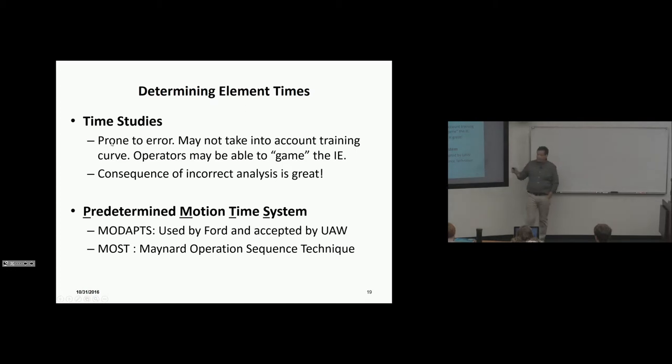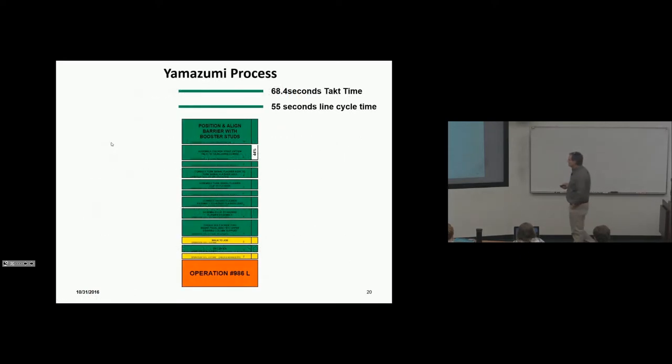Predetermined time motion standards are the best mode. MODAPTS is used by Ford and accepted by the UAW. The Maynard Operation Sequence Technique (MOST) is another predetermined time standard method — both are highly recommended. In our lab, everybody tells us they can complete a job in 60 seconds but then they can't. A lot of that is the training curve. If you time somebody on a job, your observation may not be legitimate because the person hasn't trained enough, and you may set an incorrect standard based on that observation.